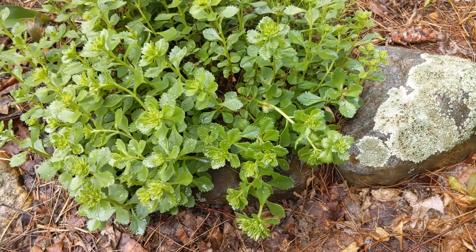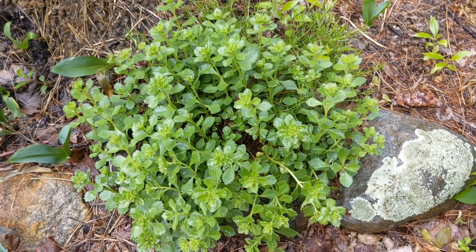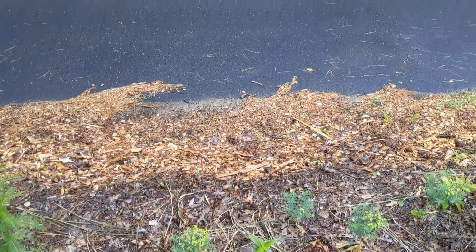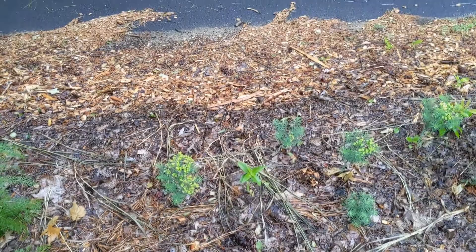It's moderately salt tolerant. It is not really foot traffic tolerant, so I wouldn't necessarily recommend it for a ground cover for an area that gets heavy usage or heavy traffic through it. But in a space similar to the strip in between your sidewalk and the street, that's a good candidate for putting a few of those.